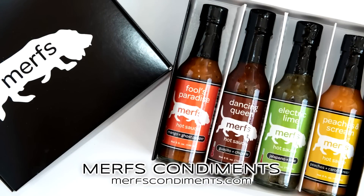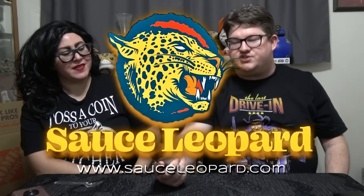Hunter, thank you so much. She previously sent us Murphs and I know you like your Murphs — oh yeah, I love them, I have every single one. All right, well this has been a fan package — thanks again to Hunter. Go check out Sauce Leopard, I'll put the link in the description.